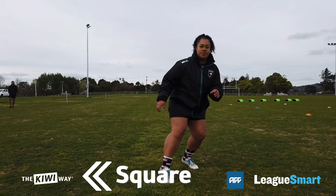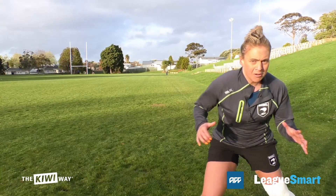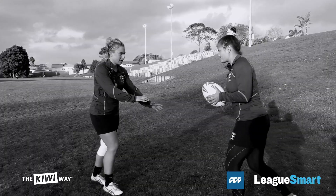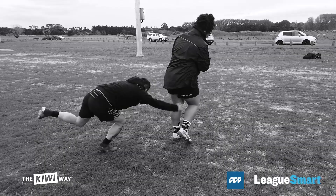S stands for Square. The first thing you want to be sure of is being square with your opponent so that you can use your body to assist in a tackle and not have to reach too far and put your body in an unsafe position to make the tackle.